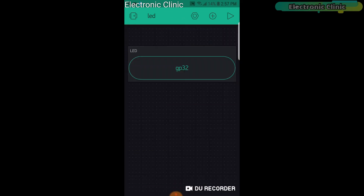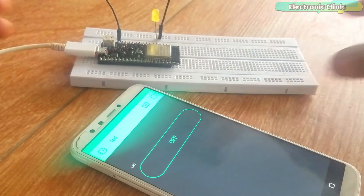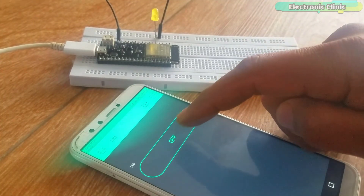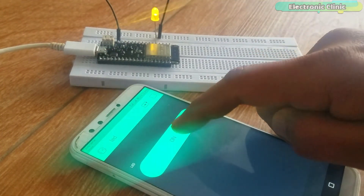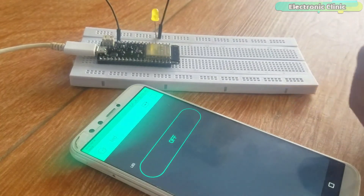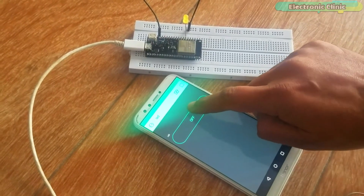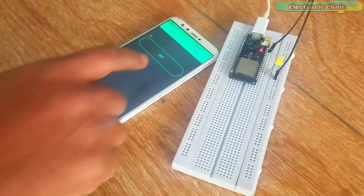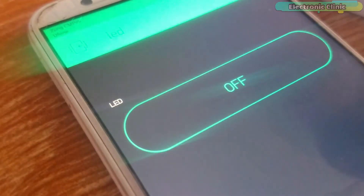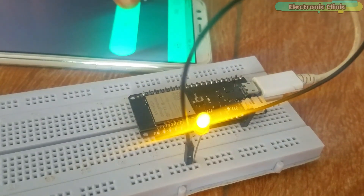Our application is ready. Now let's watch this project in action. As you can see, I can control the LED using the Blynk application. Support me on Patreon for more videos. I hope you liked today's episode. Like and share this video with your friends. See you in the next episode — thanks for watching. Bye!